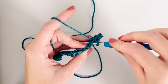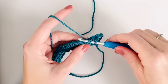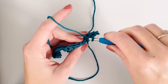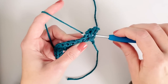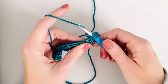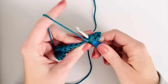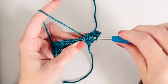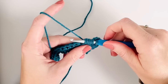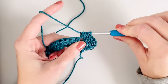For the puff stitch: yarn over and insert my hook and pull up a loop, then yarn over again, insert my hook into the same space and pull up another loop, then do it one more time - yarn over, insert into the same space, pull up a loop - and then yarn over one more time and pull through all the loops.